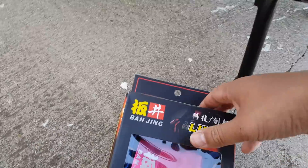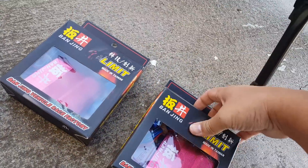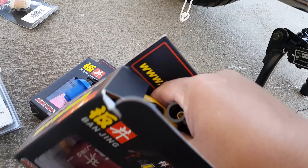Here's the Banjing CDI rev liminator. It also has built-in advanced timing, so it's a very capable unit — pretty much worth every penny. It will increase horsepower.